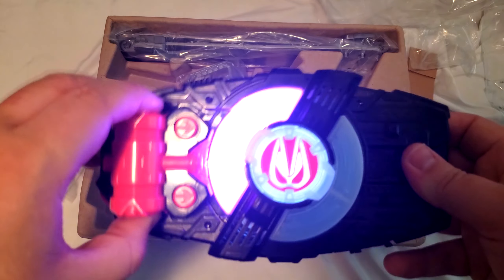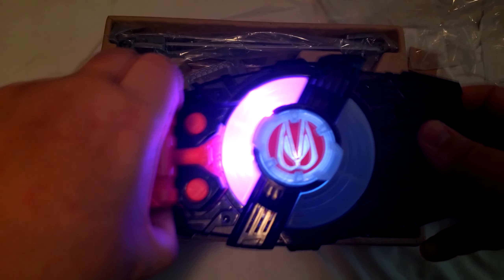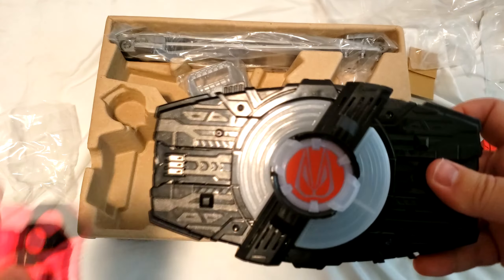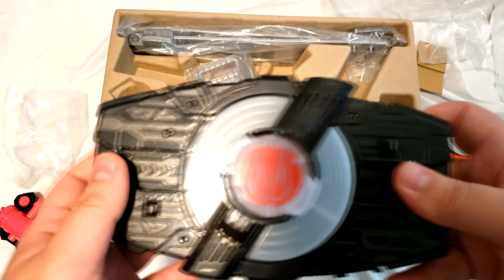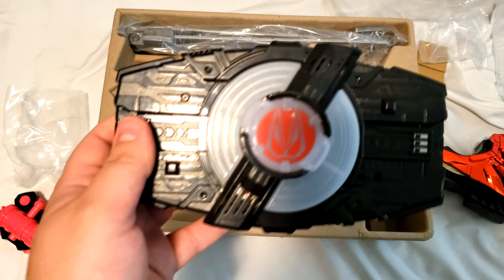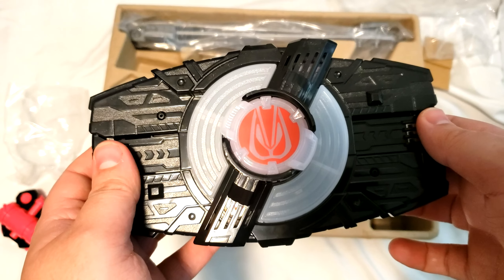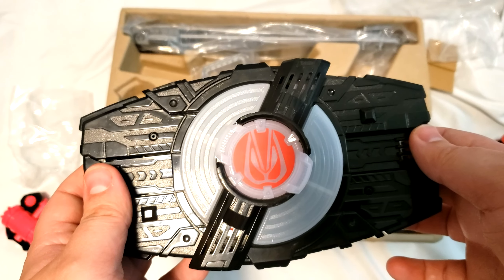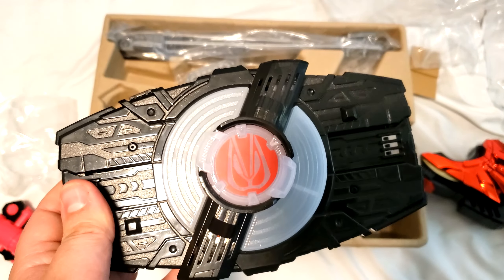I actually don't know how to activate this one. If I remembered how to activate this one, I would, so I wouldn't just do the jingle. I've been watching Geats. I saw this for a reasonable price. The shipping was double the cost of this, which is insane — it doubled the total cost in general.